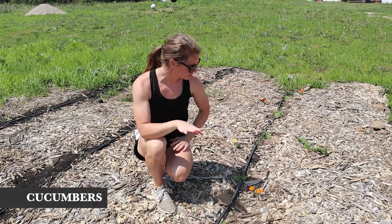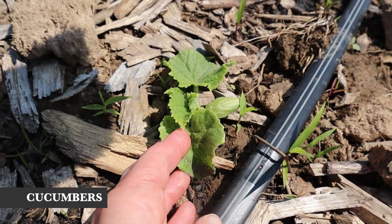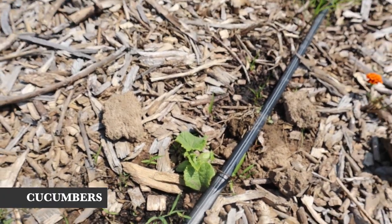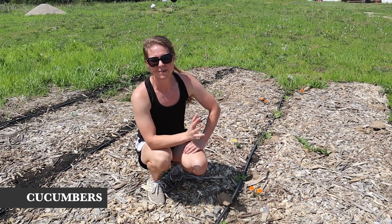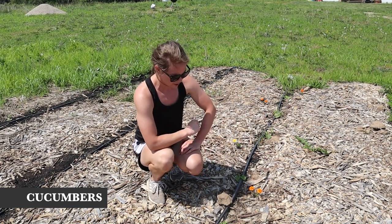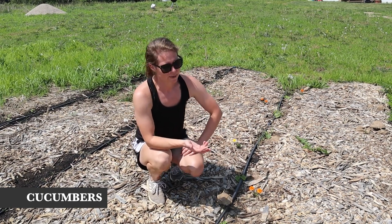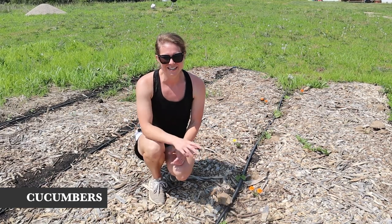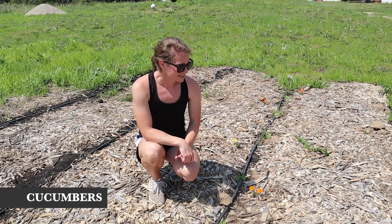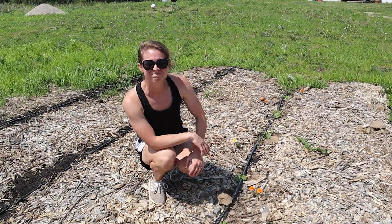In this row I have my cucumbers, which I just direct seeded into the garden this year. Usually I do starts, but not this year, so they're looking a little small. One of them is the striped Armenian — I'm not sure if it's technically really a cucumber — and then all the others are pickling cucumbers. I've heard that pickling cucumbers are fine for eating too, and you can't really pickle slicing cucumbers, so I'm going to give that a try this year.